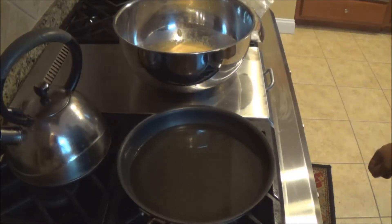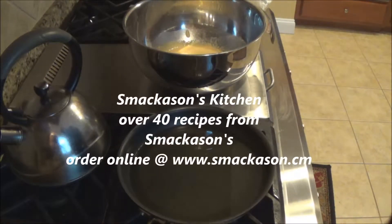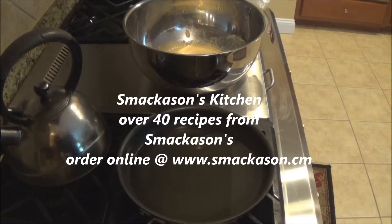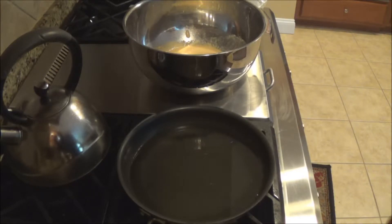Just want to remind you guys that we do have a cookbook that's published and it's available online right now at www.smackersons.com. Over 40 recipes — everything from fish, shrimp, beef, pork, ribs, burgers, even dessert. $12.95 includes shipping for a limited time only. You can get that only at www.smackersons.com.